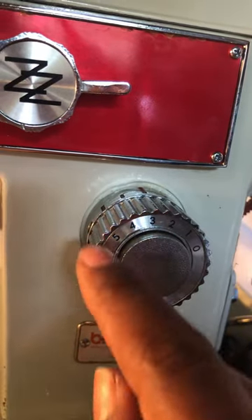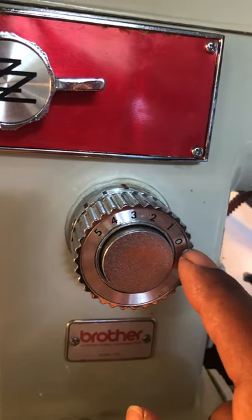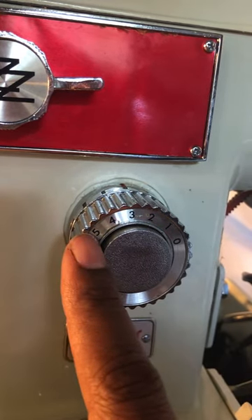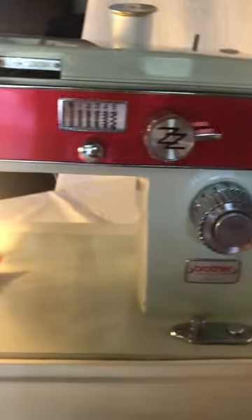This dial controls the length of the stitch — zero being the shortest stitch and five being the longest length of your stitch. I hope that's helpful to you. Thank you so much for watching.